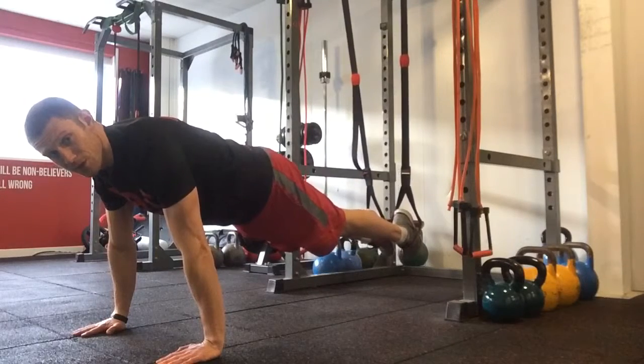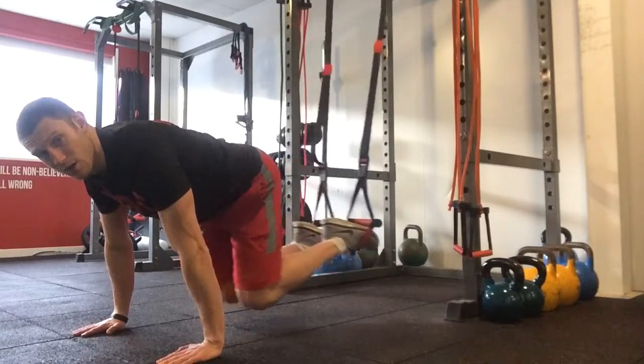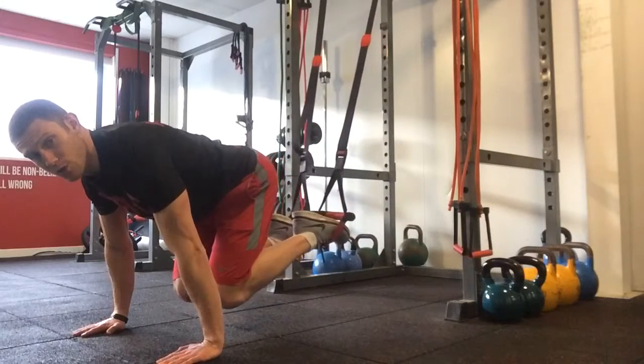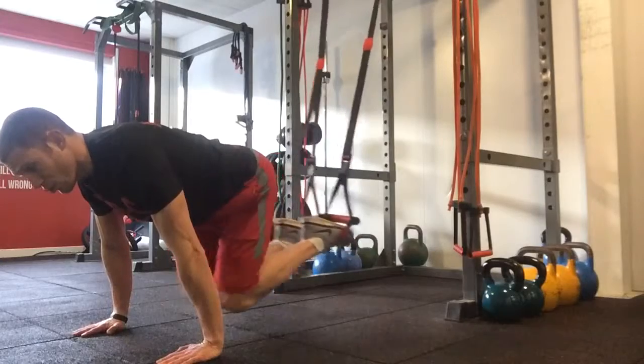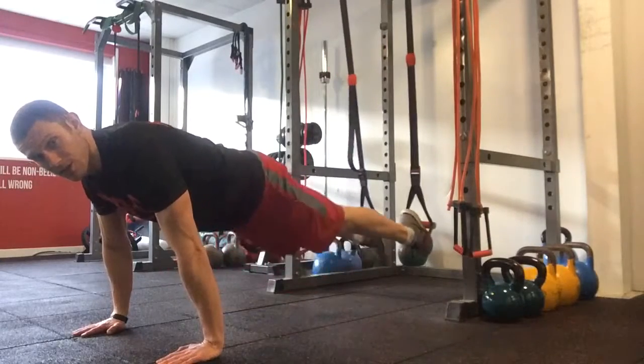All we're going to be doing from there, making sure we keep the hips stable, is pull the knees in towards the chest. All the way back out. We come in as close as we can while maintaining that top quality posture, and then straight out again. So all the way in, all the way out. Really make sure we pull your abs in nice and tight, and that's your tucks.